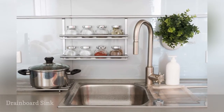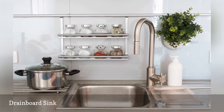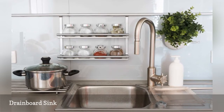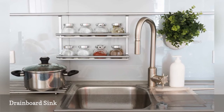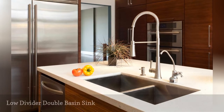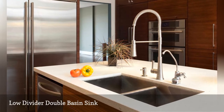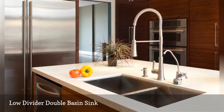Drainboard sinks combine a small basin on one side with a counter-level drainboard on the other side. Low divider kitchen sink is a double basin sink, but instead of the divider rising to the level of the top of the sink, it stops partway up.